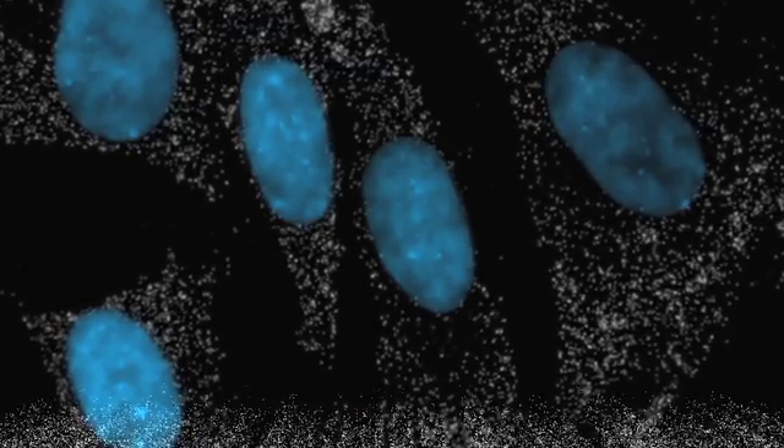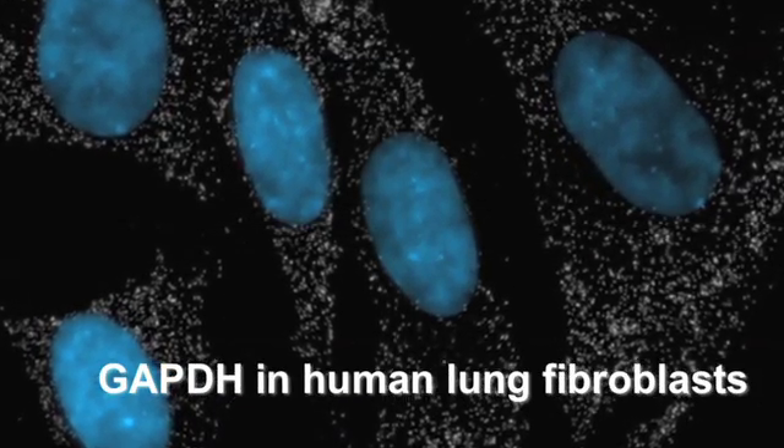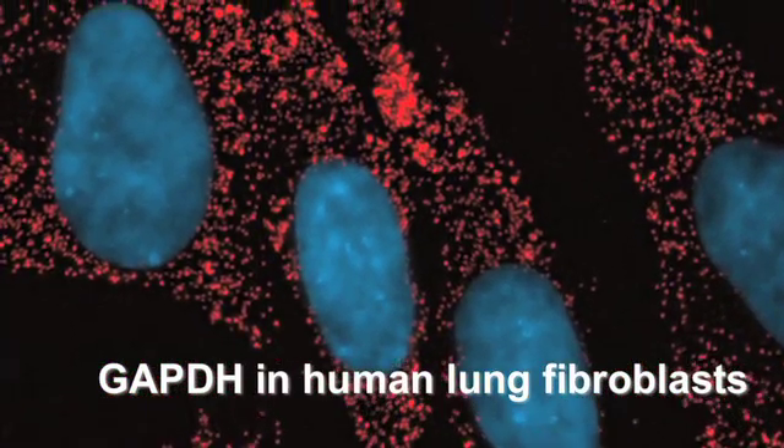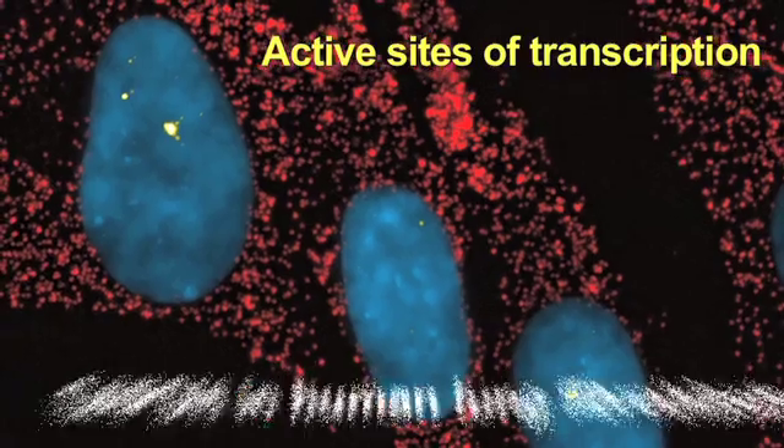One of the primary benefits of Stellaris technology is being able to visualize both the messenger RNA in the cytoplasm, as well as the active sites of transcription in the nucleus. And, unlike other commercially available RNA hybridization technologies, Stellaris FISH does not rely on artificially amplified signal. Stellaris probes directly quantify messenger RNA, providing more confidence in one's results.